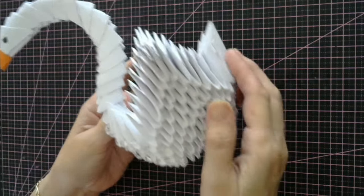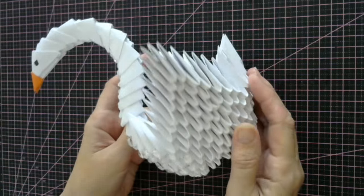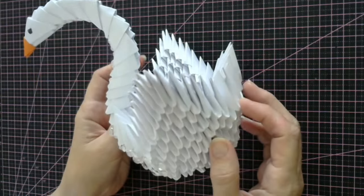Hello everyone and welcome back to my channel. Today, as promised, I'm going to show you how to make this one.